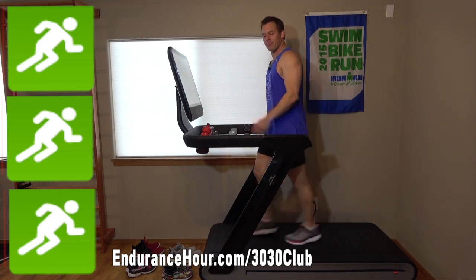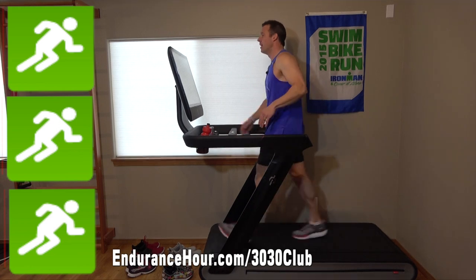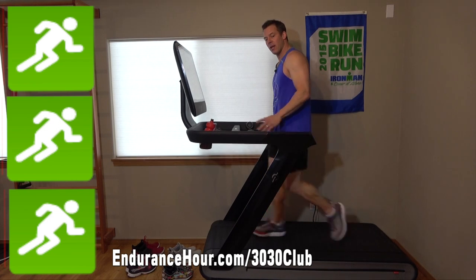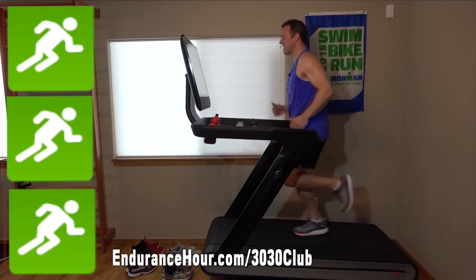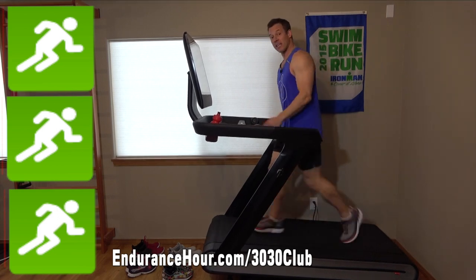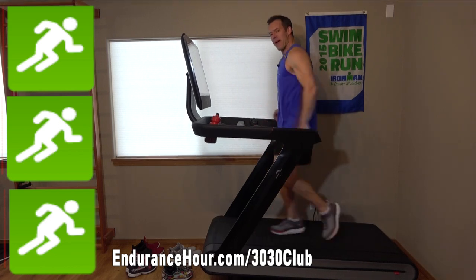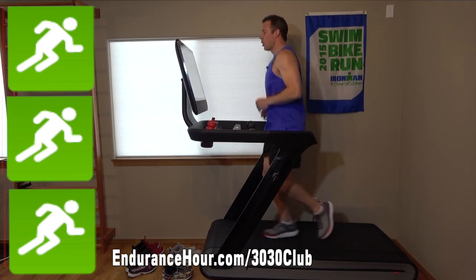Now that the main warm-up is over, here's the main set. This is great with the Peloton treadmill — they have an immediate incline. What I like to do here is a 10-second incline: I pop it up a number of percentage points, 10 seconds at 8% incline, followed by a 50-second easy jog, bringing it back down. Doing that 15 times sounds like a lot, but it goes by pretty fast.